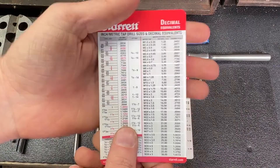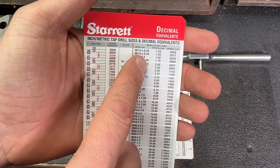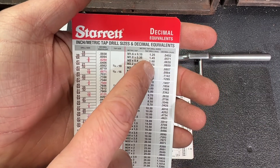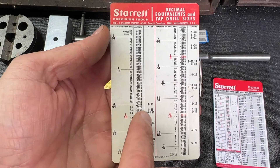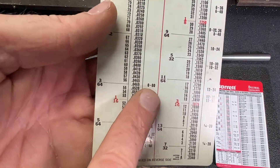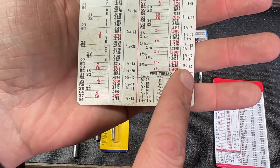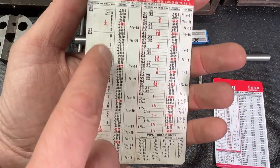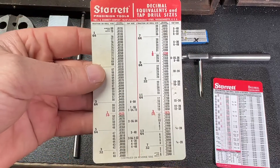Now if you're doing metric sizes, get yourself a metric chart and this will show you the metric screw, the pitch, and what size drill bit to use for that particular screw. This chart here will show you 0-80 tap size all the way through inch and a half 12 — it has all the tap sizes and the equivalent drill you need to use before tapping that hole.